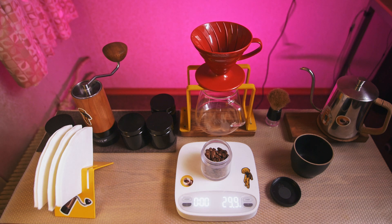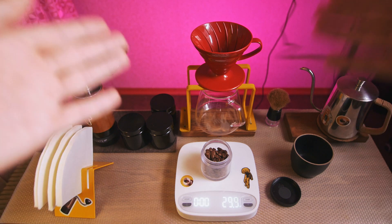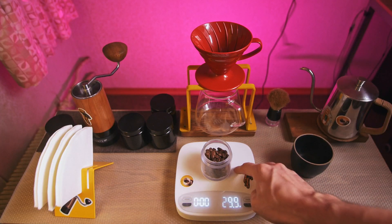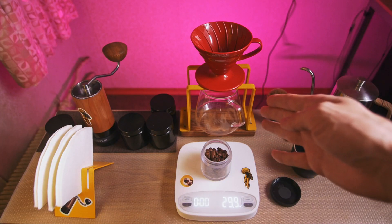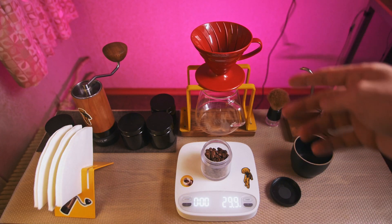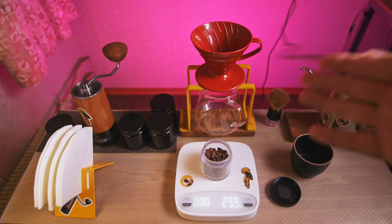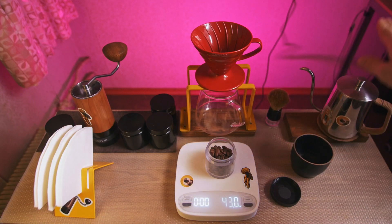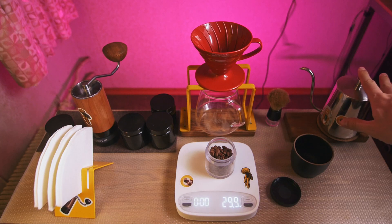Hello, you're watching CoffeeBlog. My name is Vyacheslav, and today I'm going to show you how to brew V60 using 30 grams of coffee and how to avoid using recipes, because this is not a recipe, this is a method. I call it micropores or 3500, because I'm using 30 grams of coffee and 500 grams of water.